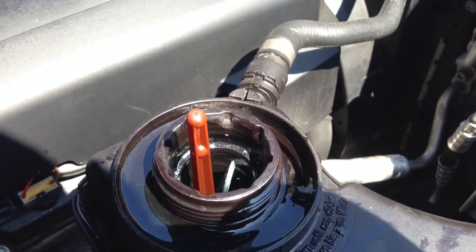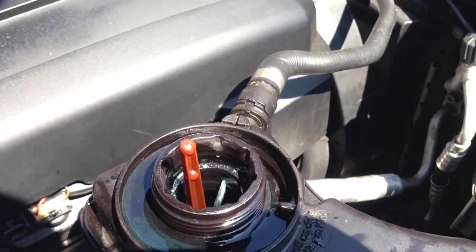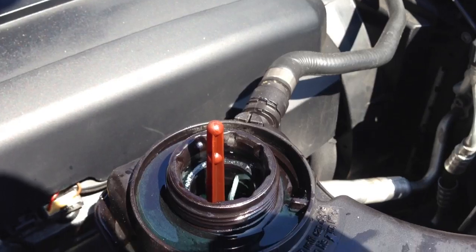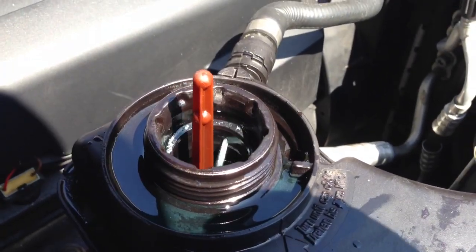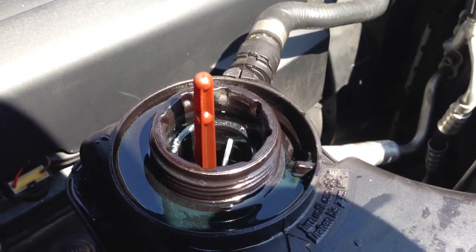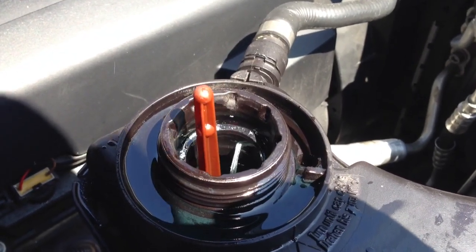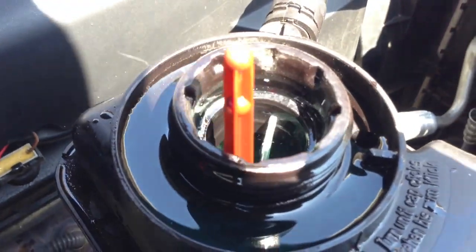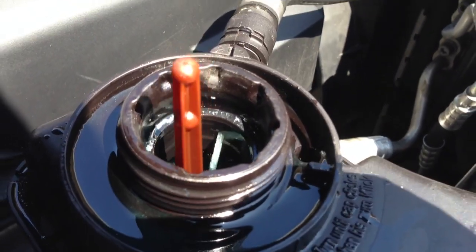On the E39s, bleeding out the car you have to do it manually because it's a belt-driven water pump. With the electronic pump, it's getting all that air out of there automatically.